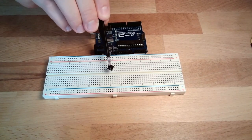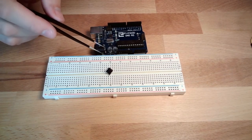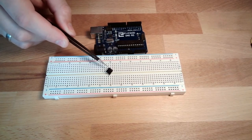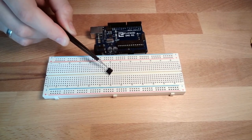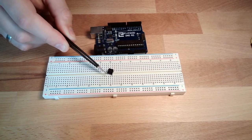It has four legs — what does this mean? Well, two legs are always connected to each other, and the other two legs are always connected to each other. The button closes the connection between this part and this part of the button.